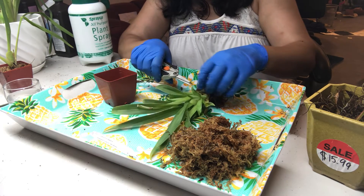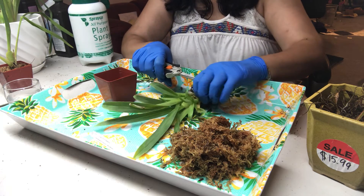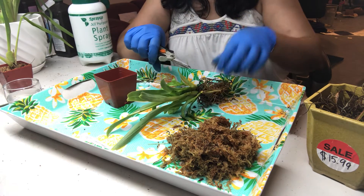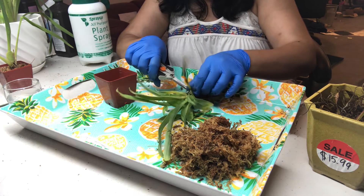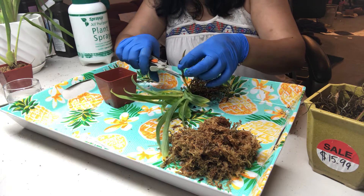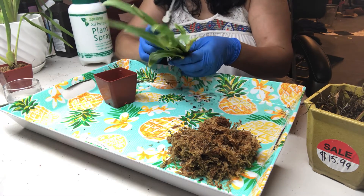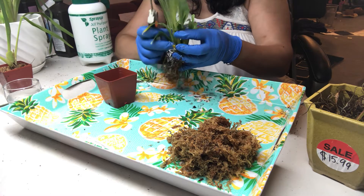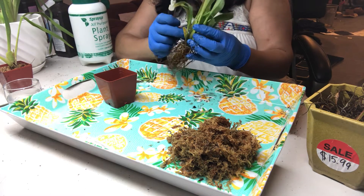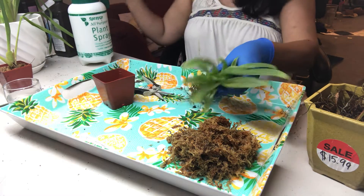Clean out all the old sheaths. I think this is the new growth on this plant. It's a very small plant.